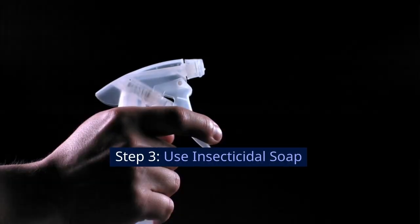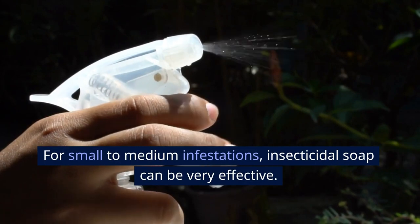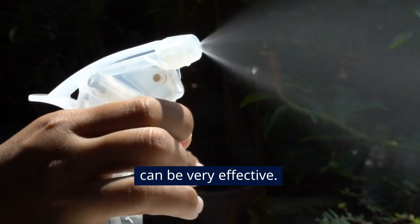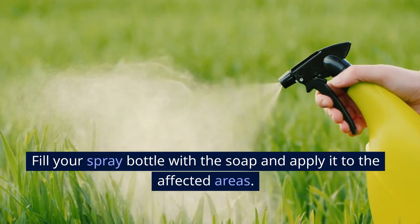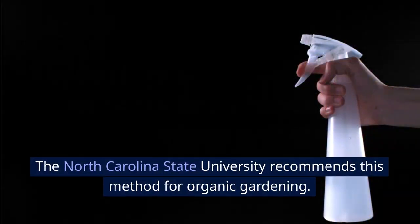Step 3: Use insecticidal soap. For small to medium infestations, insecticidal soap can be very effective. Fill your spray bottle with the soap and apply it to the affected areas. North Carolina State University recommends this method for organic gardening.